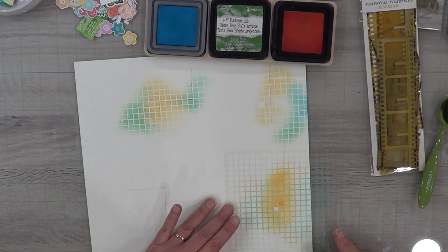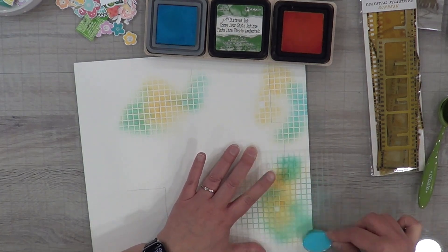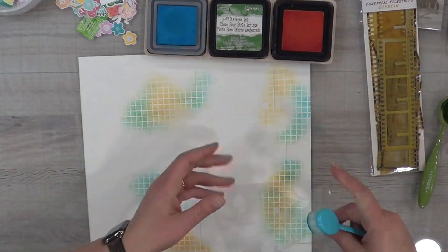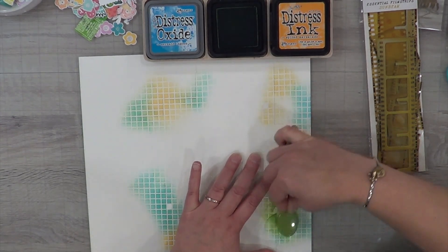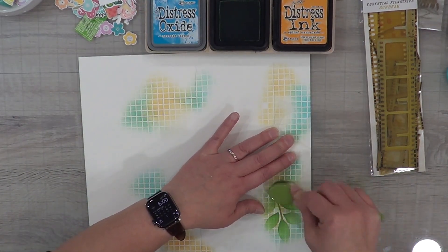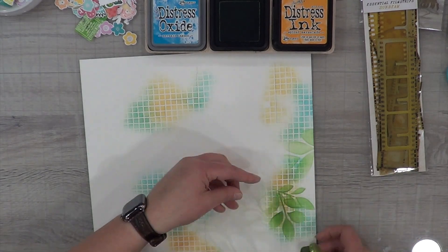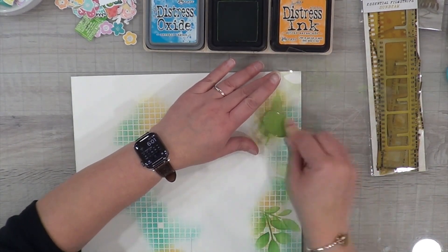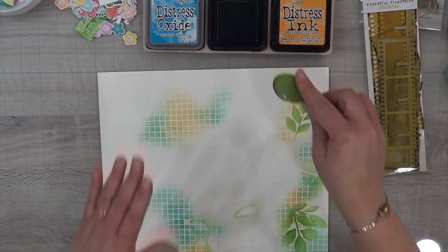I'm going to take the Spiced Marmalade as well as the Mermaid Lagoon, with a blender brush for each one, and just dab on some color. I chose my colors based off of the florals in that gorgeous floral paper. Then I'm going to take Mowed Lawn — the green — and use a leaf stencil on top of my grid stencil, so I have the grid in the background and the leaves in the foreground, doing some light leaves and some dark leaves randomly here and there.